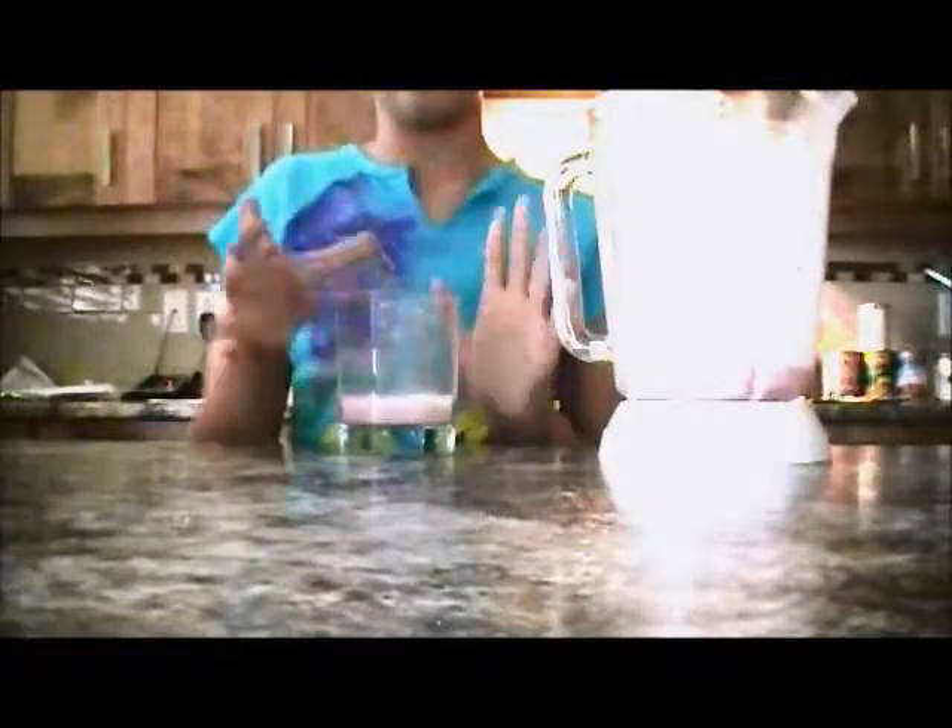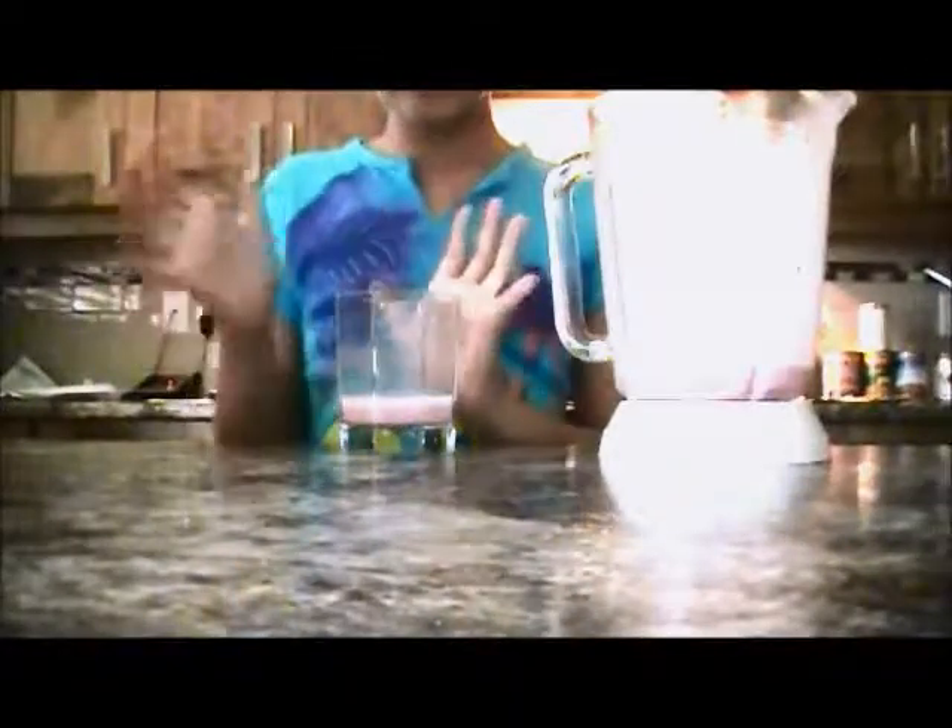It's so creamy. It smells delicious. I'm so excited. It's delicious — it tastes like a real strawberry smoothie. I promise you if you make this, this is going to be your favorite strawberry milkshake ever. It is so incredibly creamy. It's so good.